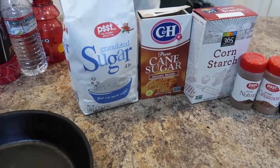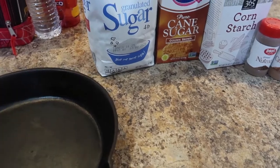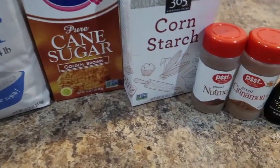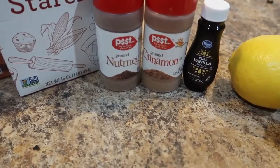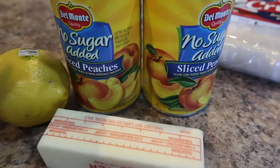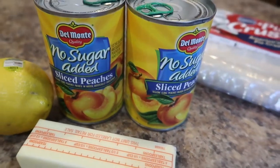All right y'all, so today I'm going to be making peach cobbler in a cast iron skillet. Our ingredients are white sugar, brown sugar, cornstarch, nutmeg, cinnamon, vanilla, lemon, butter, and I have two cans of peaches — I know, blasphemy.